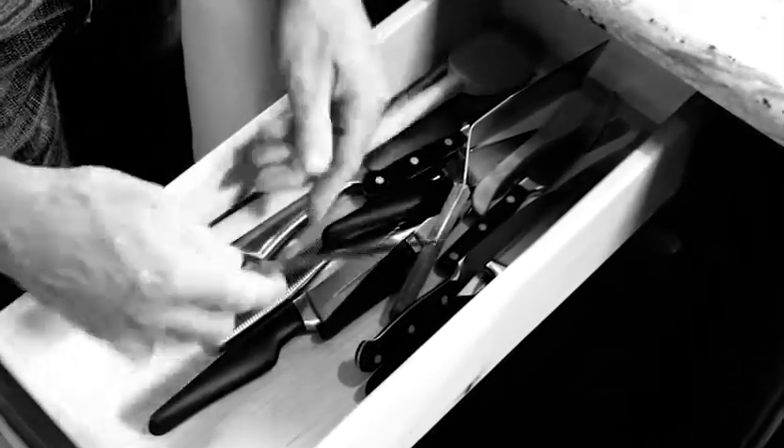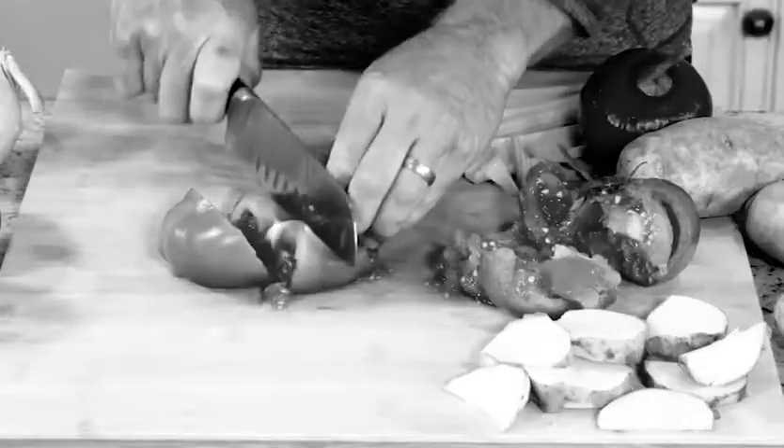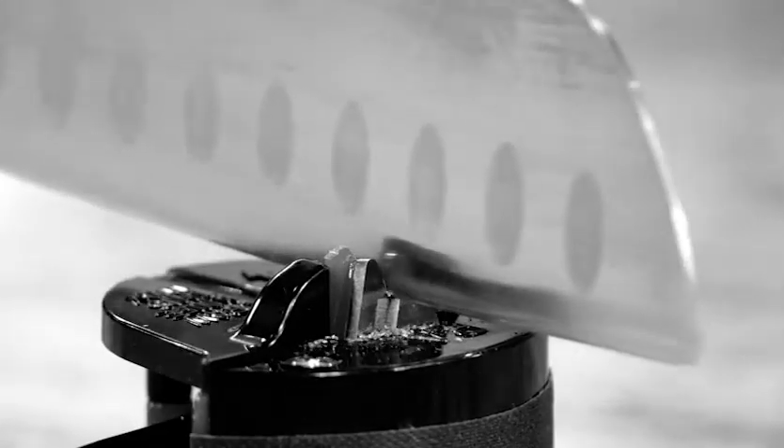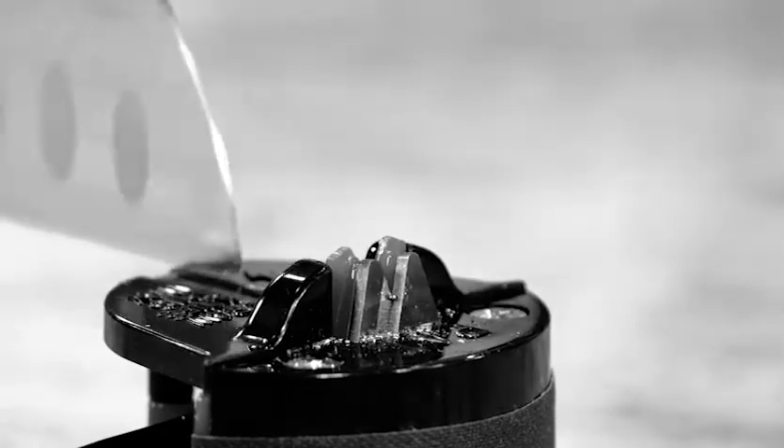Do you have a drawer full of knives but nothing sharp? Stop crushing your food instead of cutting it. What a mess! And don't use fixed-edge sharpeners that grind down and destroy your knives.